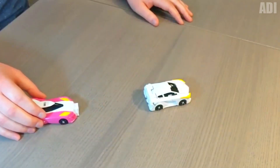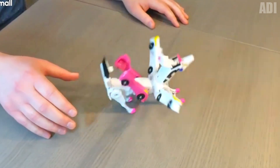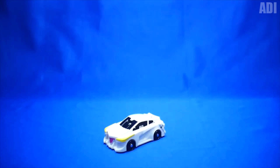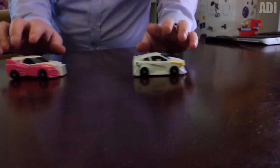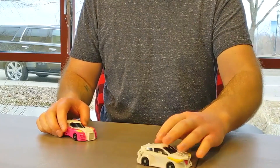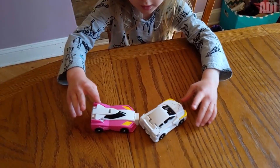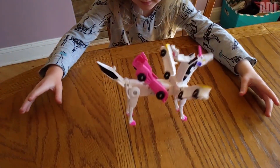All fans of the Transformers movies will definitely like the next toy. It consists of two small cars, which look top-notch and bright. However, as soon as the cars are connected to each other with the help of a magnet, the toy transforms into a unicorn with wings. It happens magically in just a matter of seconds. I'm sure any kid or even adult who loves smart cars will be happy with such a little thing.